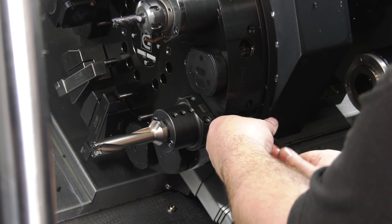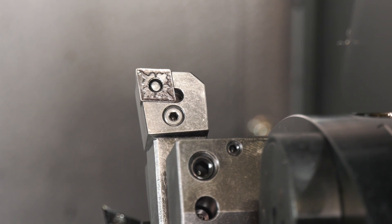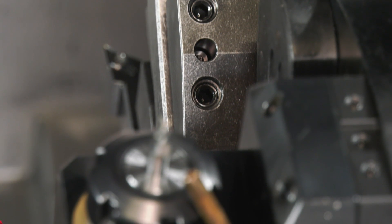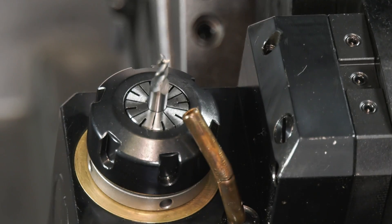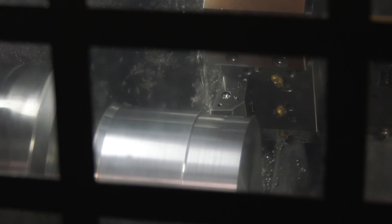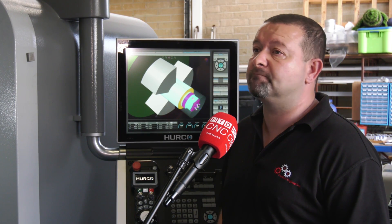That must be an advantage because if you've only got 12 stations, which all machines like this have, you do sometimes need to change tools on a job. So the quicker you can do that, the better. With turning, it's not like milling where you've just got an end mill or slot drill or a drill — there's lots of different types of tools, different shapes. So to get in on different components we need to change tools. With the VDI tooling it's just quick and easy — the setup takes 10 minutes and it's all done.